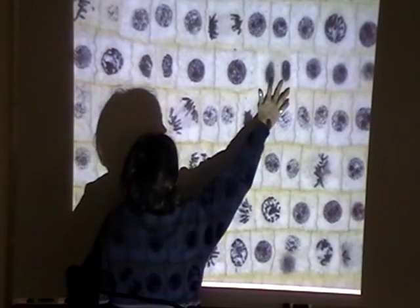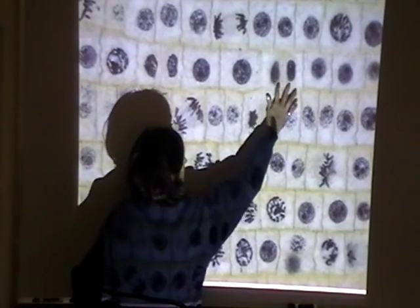And then the last one is we have some telophase, where this one is just about ready to cleave completely and make two daughter cells. And here is one where you can tell — two daughter cells.